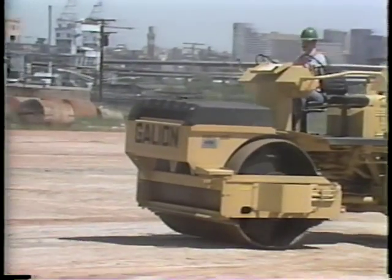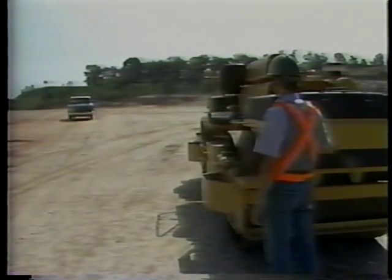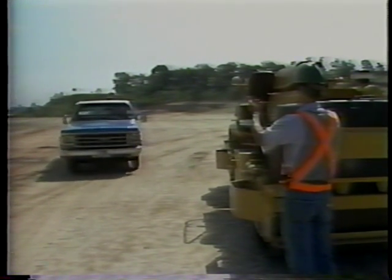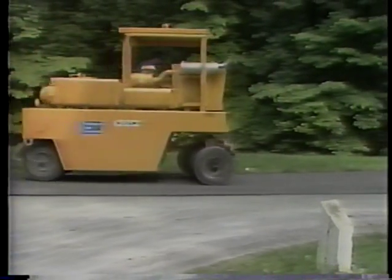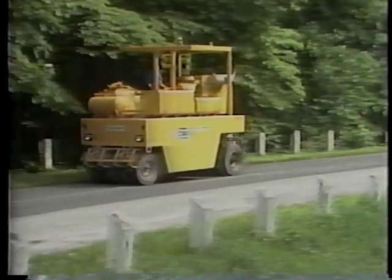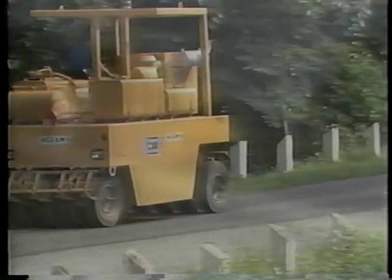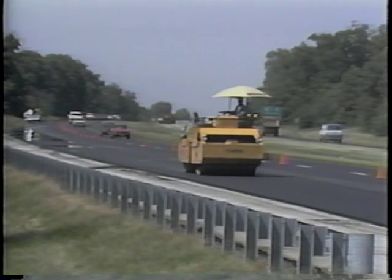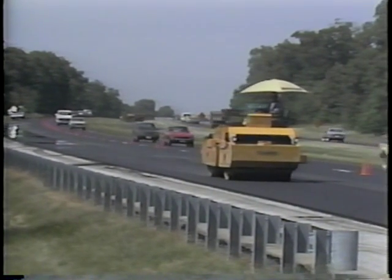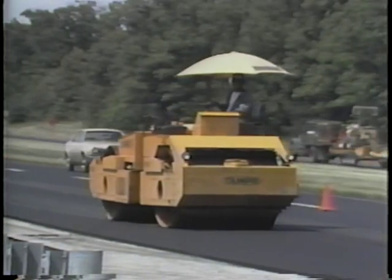Rollers are an integral part of a road maintenance or construction project. Without a roller in good operating condition, many road maintenance activities would be seriously delayed or possibly come to a complete stop until the roller is repaired. This videotape will show the general methods and procedures for operator maintenance on a daily basis — and more importantly, it tells you why these procedures are necessary.